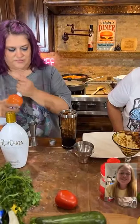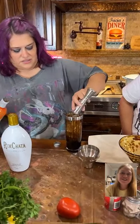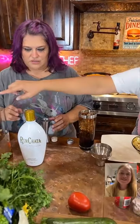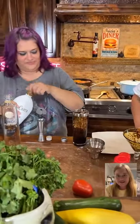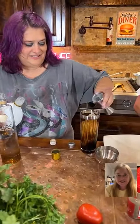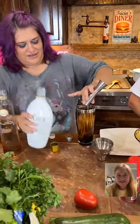Rum chata kind of has a little cinnamon-y flavor to it, right? Yes, it does. Tastes like cinnamon. That's perfect. After one glass, I don't know that it really matters anyway.